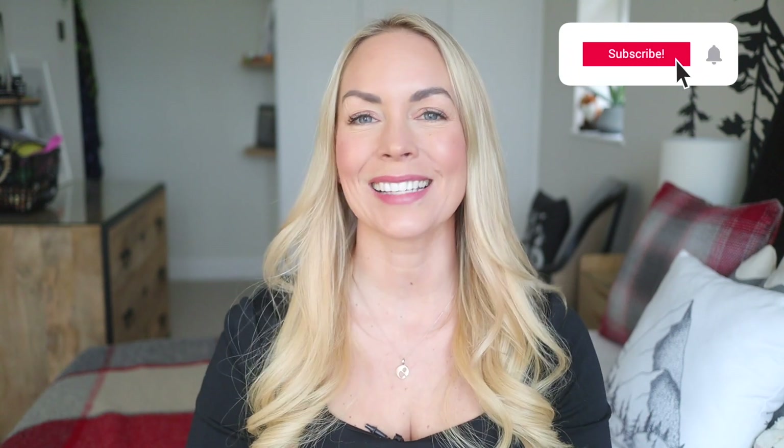So I hope you really enjoy this video. Give it a thumbs up if you do and subscribe for more content like this. And with all that said, let's get into today's home hacks.